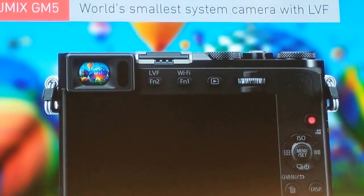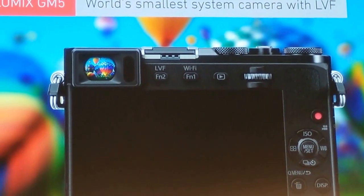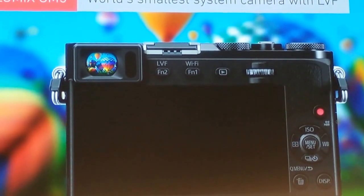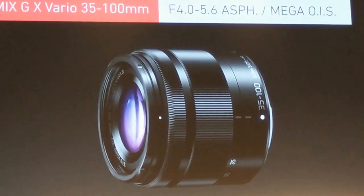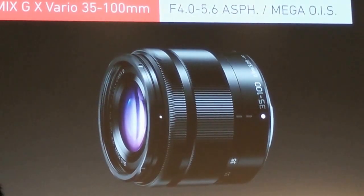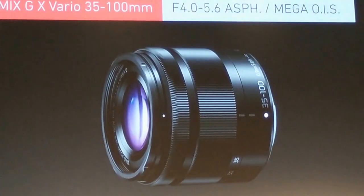But how good is such a small camera if you have to use big lenses? Well, we thought about that too. You know how big a normal 70-200mm lens normally is — well, here's our version: the new 35-100mm Lumix G Vario lens, a lens to always have with you.